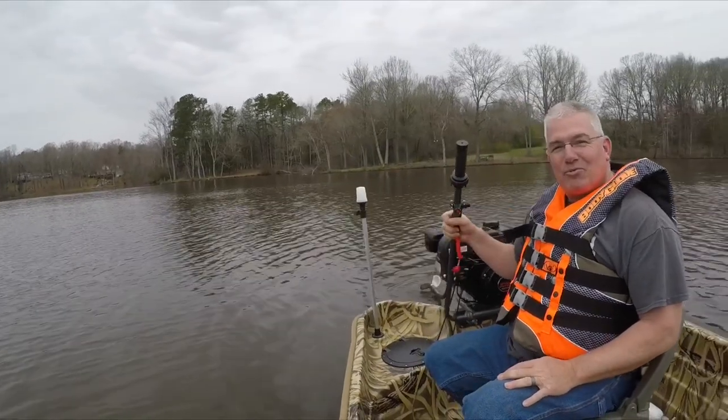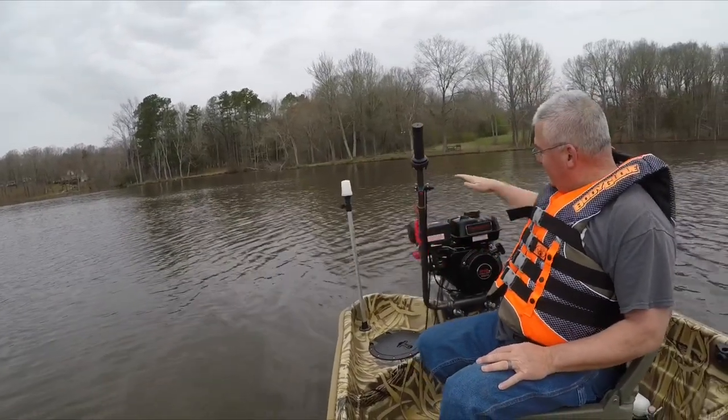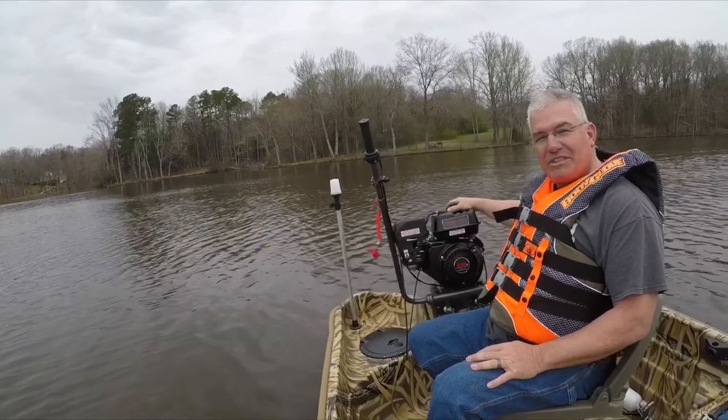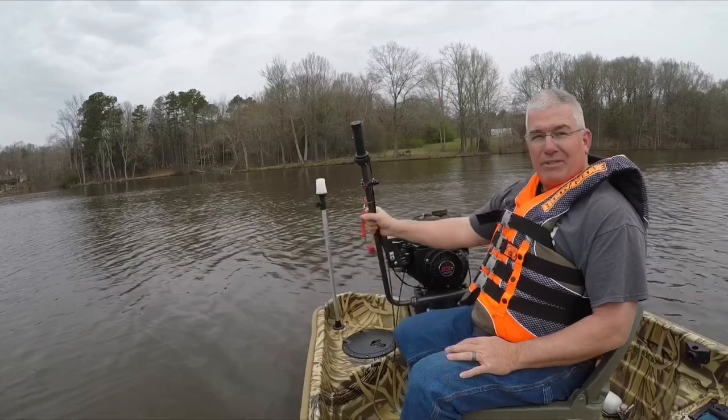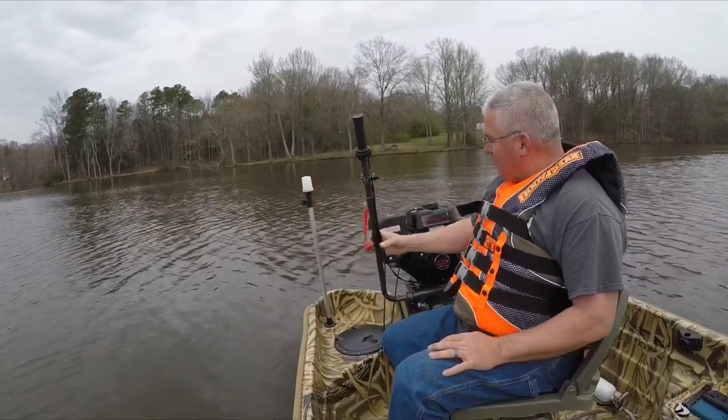All right guys, I got the mudskipper twister out here on my Predator 212, which is a six and a half horsepower engine. I got this from Harbor Freight; the mudskipper is from mudskipper.com. We're out here trying it out, seeing how it goes.